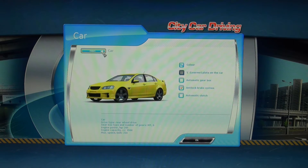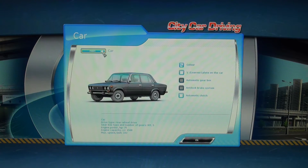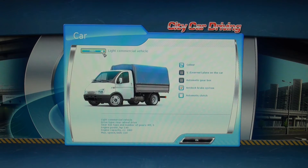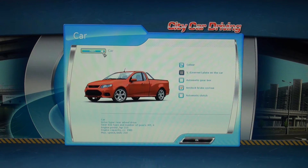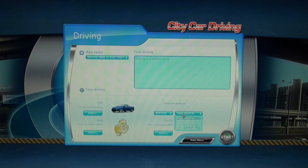In the free driving mode, you can select the model of vehicle. You can have it as an automatic, clutchless manual, or manual with ABS brakes. You can change its colour and put learner driving plates on it. You can also select different weather conditions.